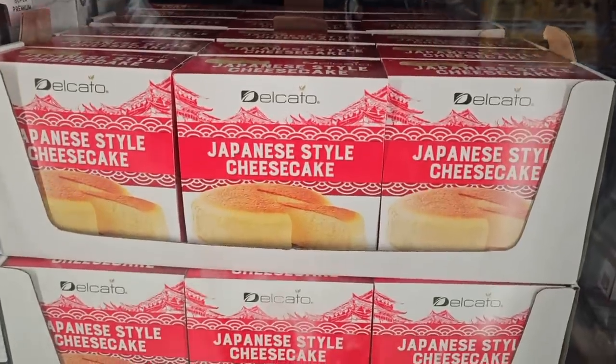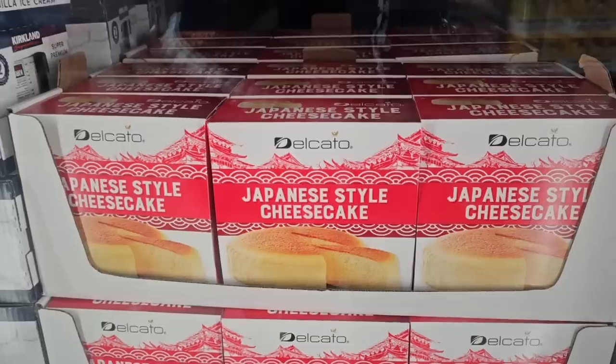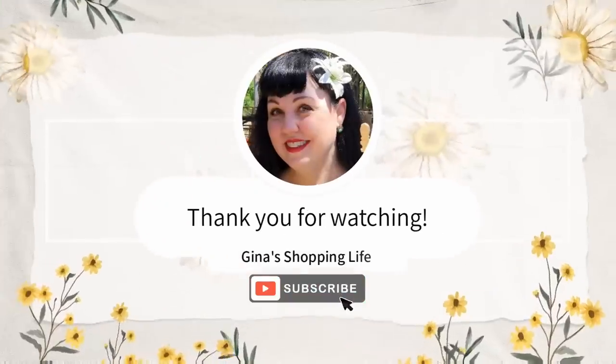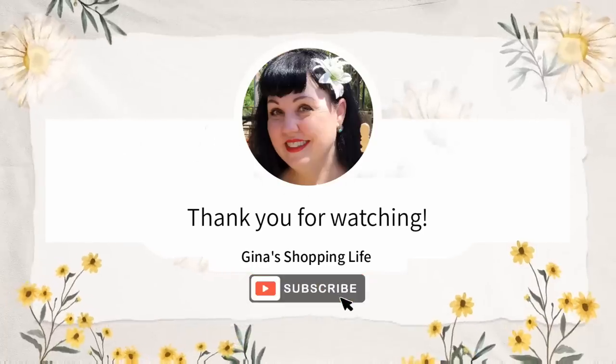And the Japanese style cheesecake is back. We tried this earlier last year. $16.59. It's very different than regular cheesecake. Everybody, thank you so much for watching. I hope your day is going well — take care and I will talk to you later.